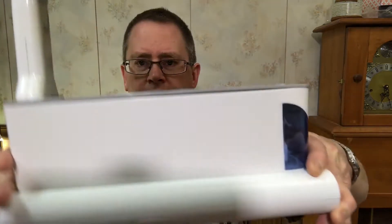Hi, this is Peter Stanley, welcome to my channel. I want to do some modifications to my Aerogarden Sprout.